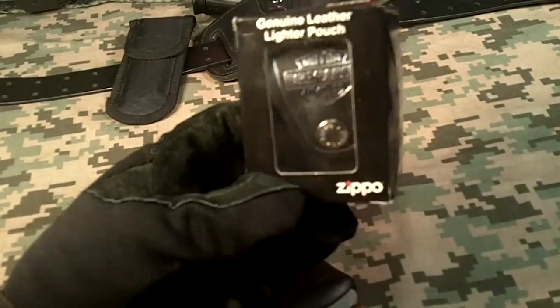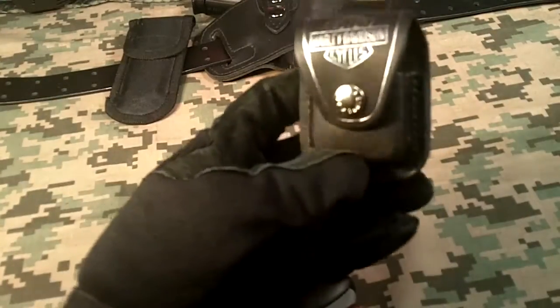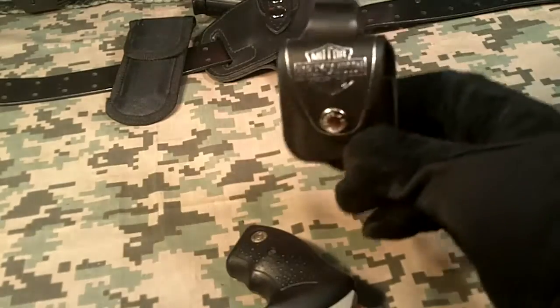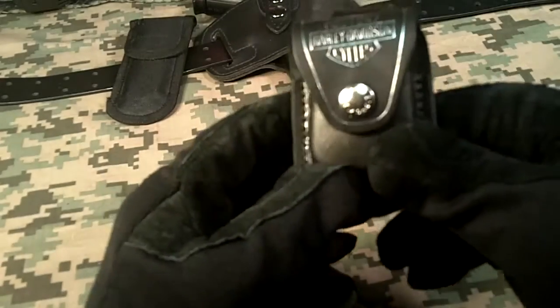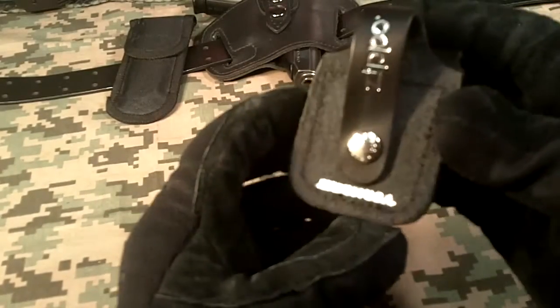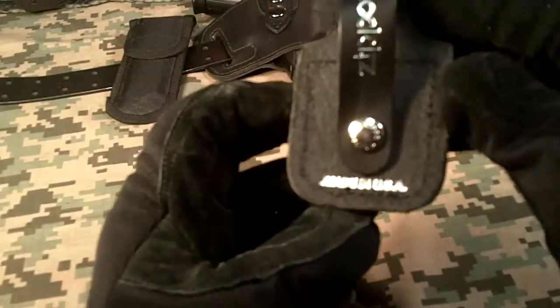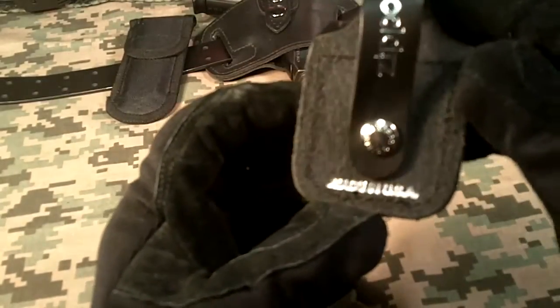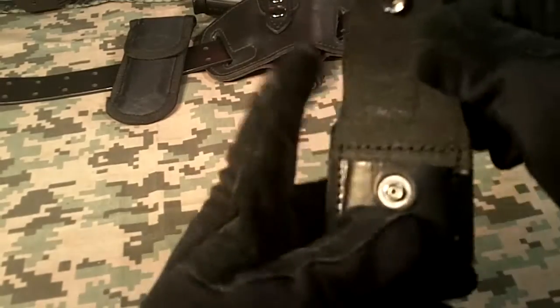This is another genuine Zippo leather lighter pouch, made in the USA. I specifically got this one — it's the black leather with the Harley-Davidson logo. It's got a snap on one side, and on the other side a snap and loop, so I have two different kinds of Zippo pouches to try out. You can see it says 'Made in the USA' right there, with the genuine Zippo logo on it.